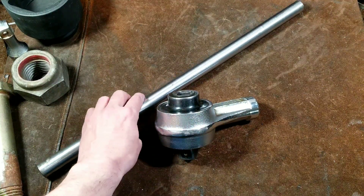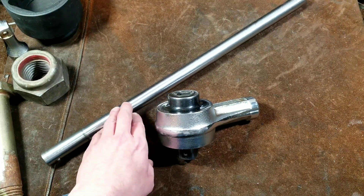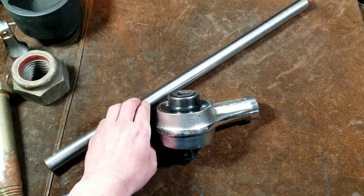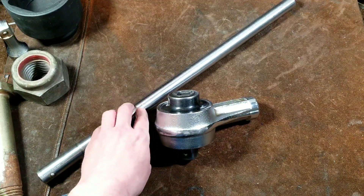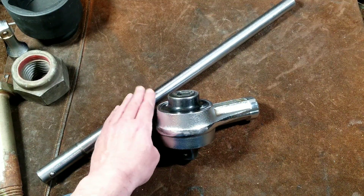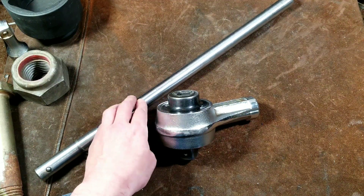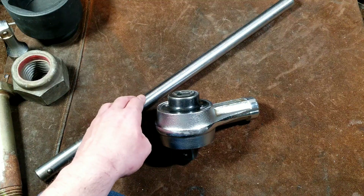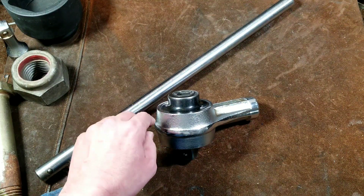Now this has a removable handle. You can get handles of different lengths, or if you're able to get 1-inch diameter tool steel that's been heat-treated you can use that as different length handles. You can use pipe extensions, but they need to be heavy-wall tool steel intended for that purpose, like an interchangeable head wrench handle.